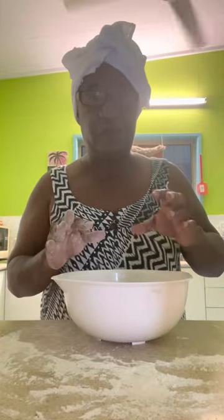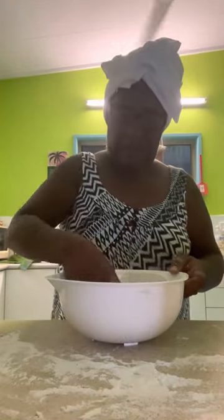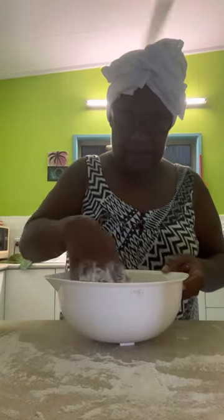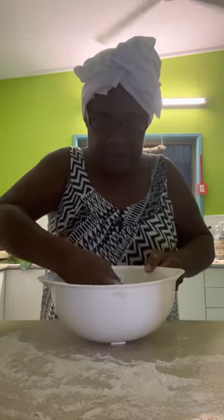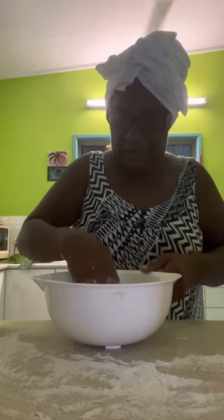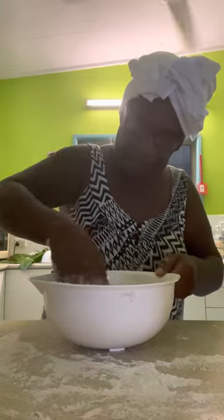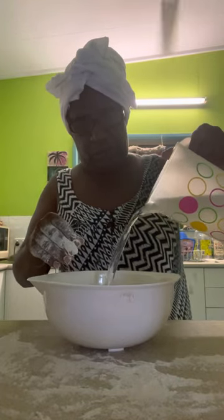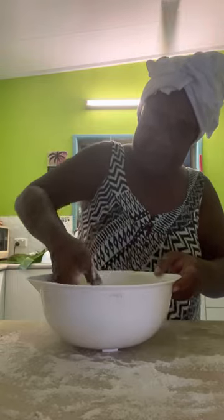So you make a well in the middle, put your flour, then add a pinch of salt, and add your water just a little bit at a time — portion by portion — so the dough will knead nicely.